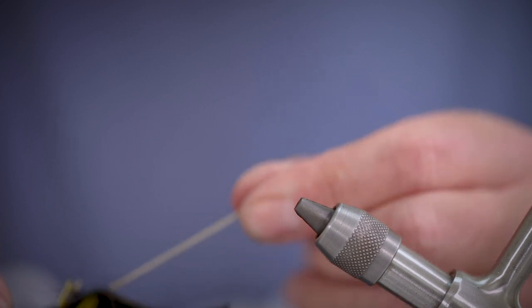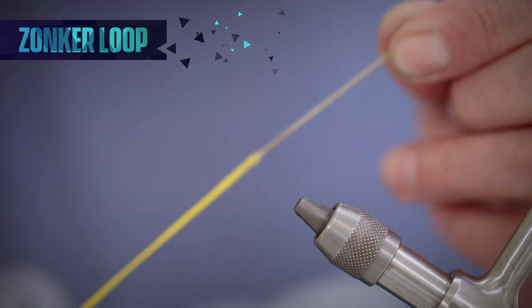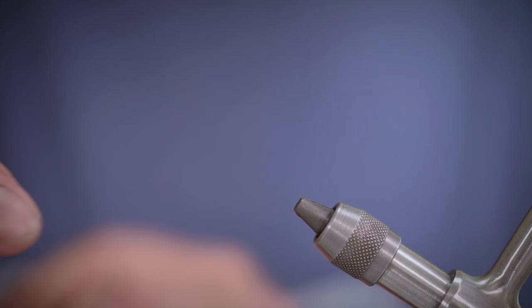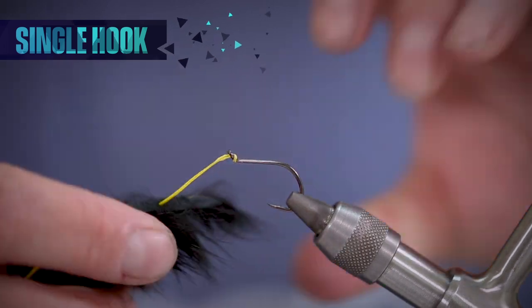This will allow us to thread through some backing which will hold the hook at the back of the fly and run through and connect to the shank at the front of the fly. To do this we thread through the middle of the wing from underneath the skin. Backing then runs through the wing before going back down through the top of the skin at the back of the zonker strip.